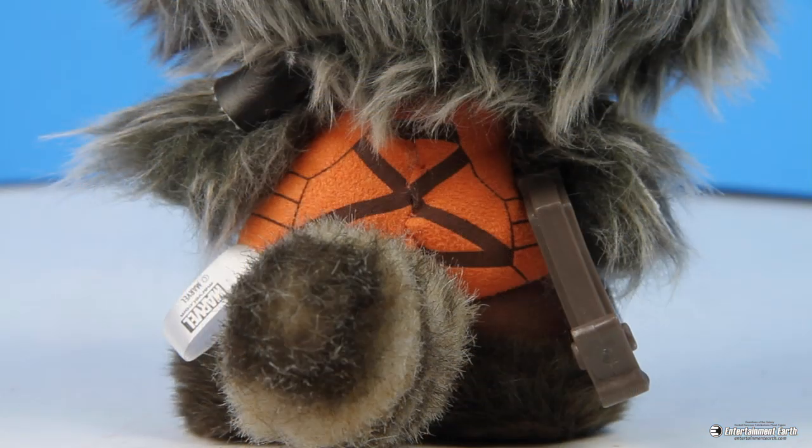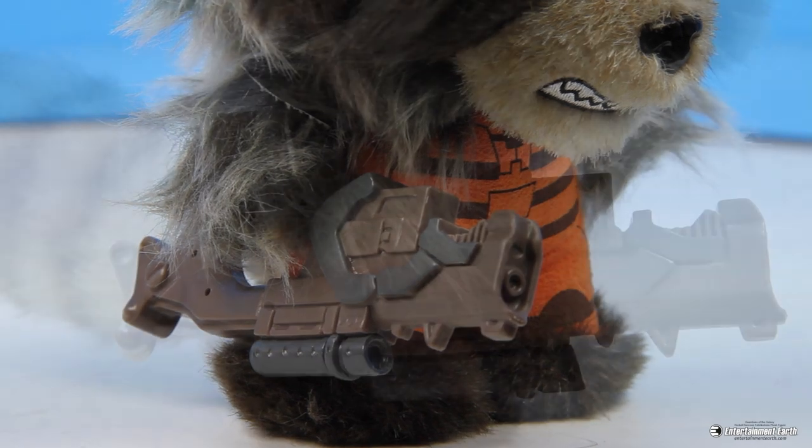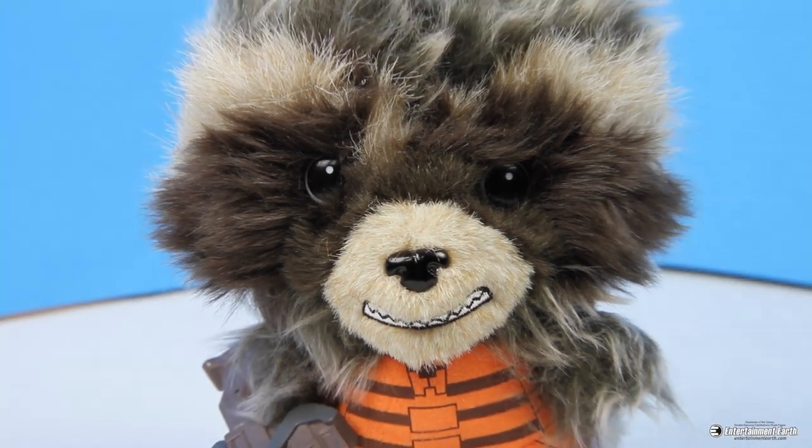And Rocket comes with a vinyl weapon, and that's just awesome. It kind of moves around in his arm, and he's ready to take on anything. Or maybe he's just ready to sit on your shoulder while you shout, 'I am Groot!' at people, because that's not strange. And no one will judge you for that. I certainly won't.